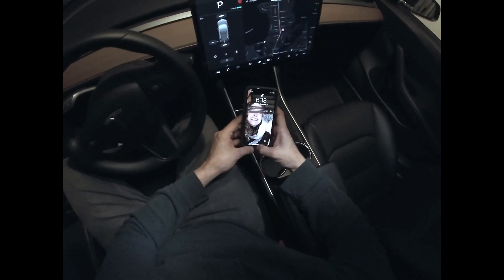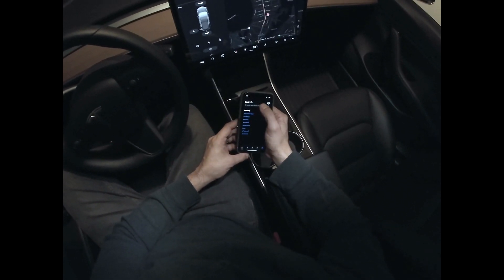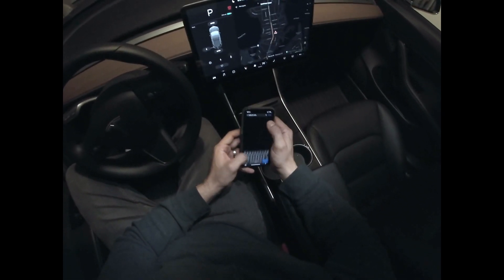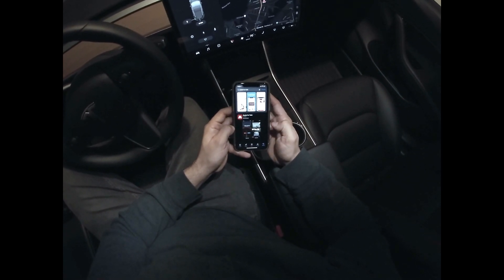Now while that boots up, we are going to download the Roadie app. So we're gonna search for Roadie for Tesla, and here it is. I'm gonna click download.